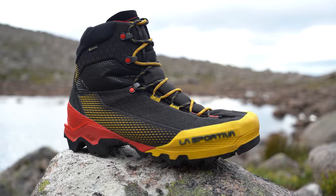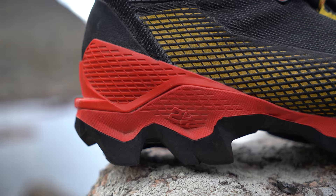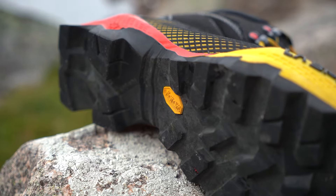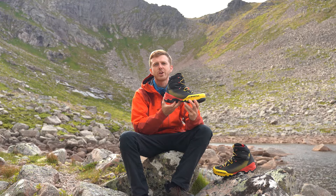In first acquaintance with the boot, you'll no doubt be drawn to the more unconventional aspects of it — the heel and the sole. But within the sole package itself, there is some innovative technology which the designers and engineers at La Sportiva have used in order to create a boot which is both lightweight and technical.